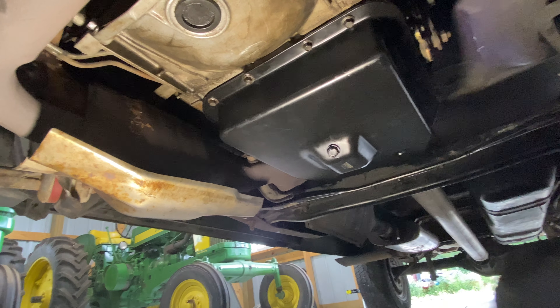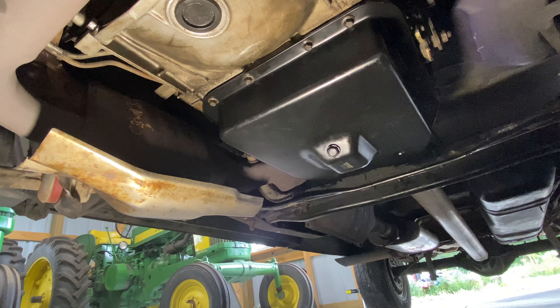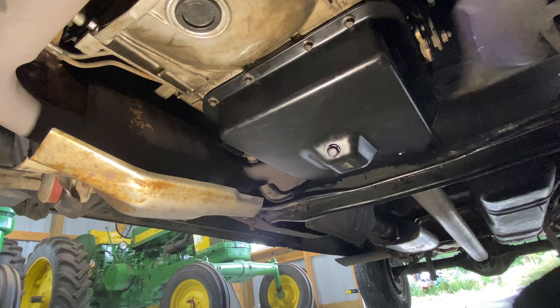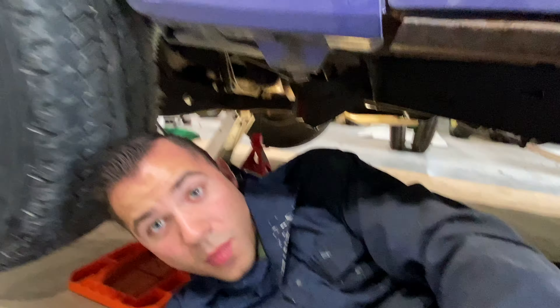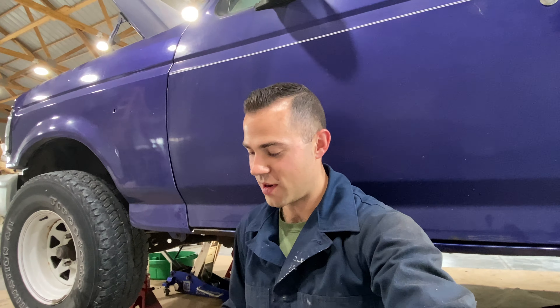And there you go — you've now installed a new transmission pan with a drain plug and a new filter and gasket. One minor correction: it's not foot-pounds, those bolts are actually measured in inch-pounds — 120 inch-pounds to 168 inch-pounds. You'll either need to calculate that if your torque wrench doesn't do it, or get one that does. And that's it guys, see ya!